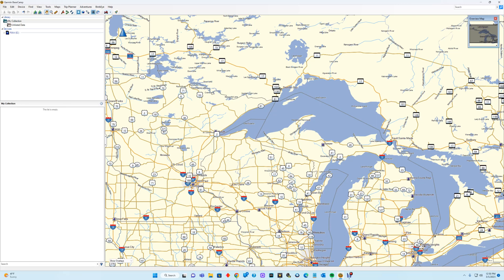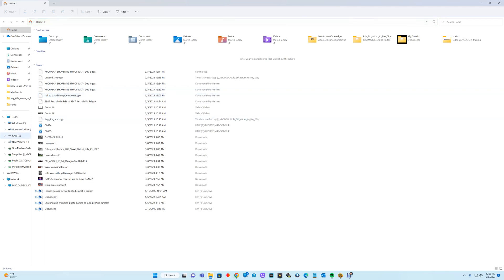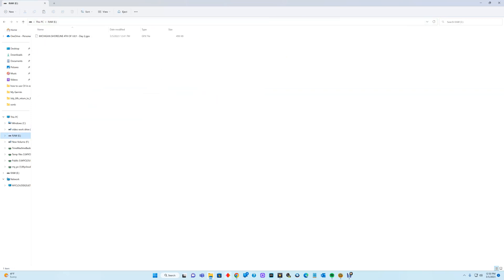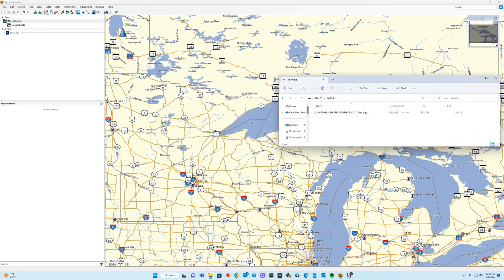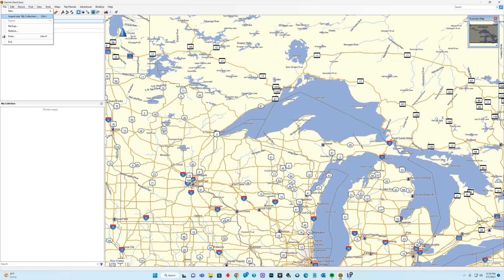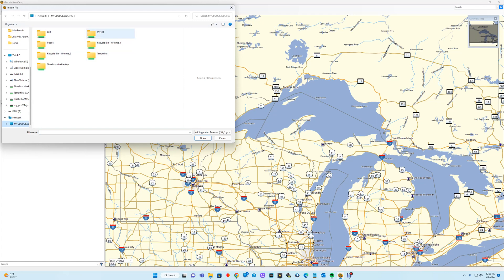I'm going to go ahead and go to the raw SD card just to show you what's on it. Right now all I have is one GPX file — I put this on separately from an email I sent myself, and I want to show you how to do that with your phone in just a bit. But this is not how it would be formatted if you installed it from the Garmin BaseCamp software. For Garmin BaseCamp, you go over to My Collection, click on My Collection, go to File, and Import from My Collection. Depending on where you have that folder setting — in my case I have it on my network under my PC.